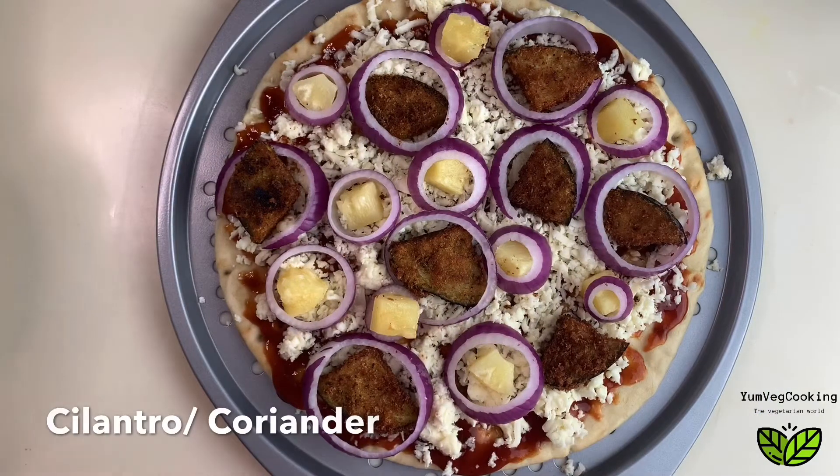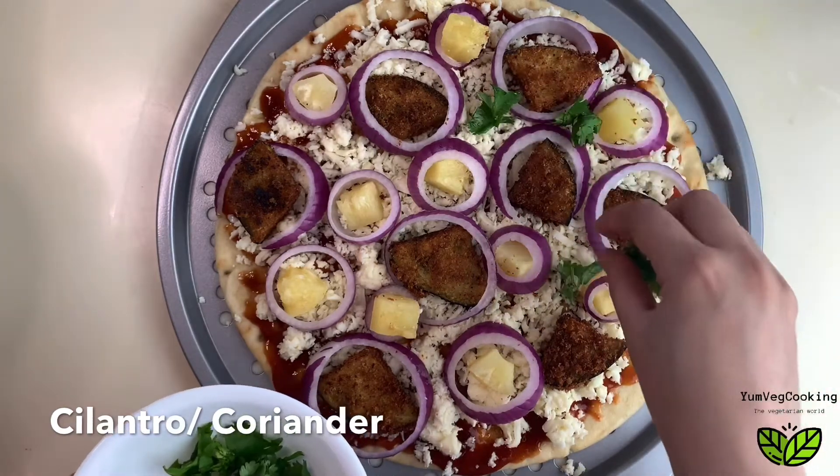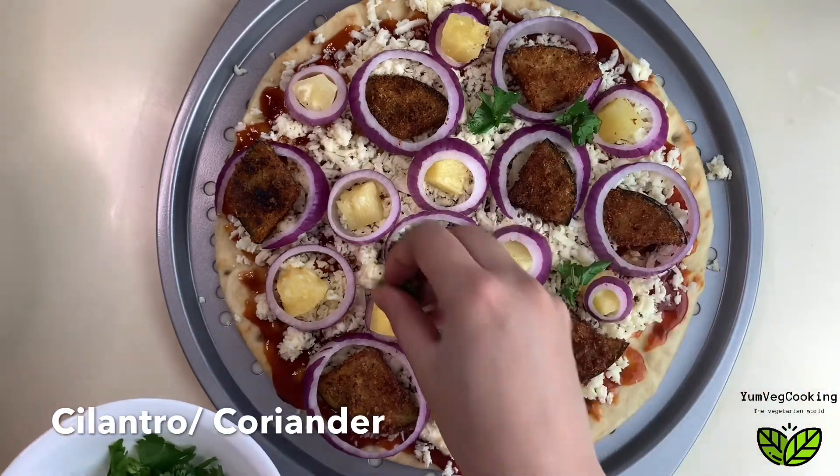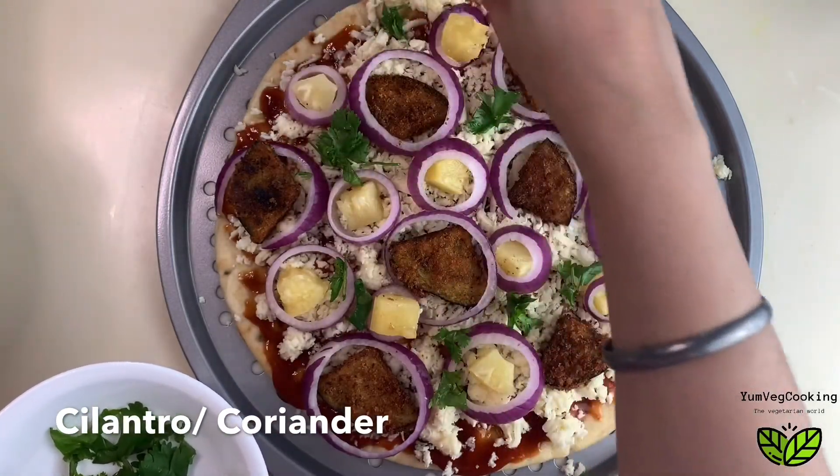The last thing that goes on this pizza is fresh cilantro or coriander — it'll give that extra freshness. Pineapple with eggplant and cilantro, you really have to try this one!